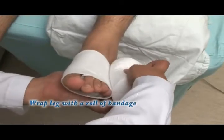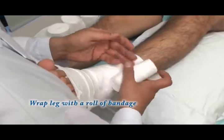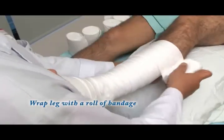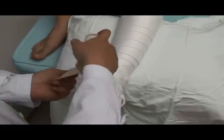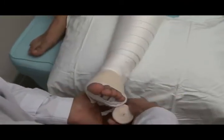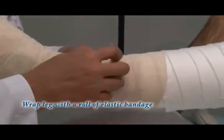Wrap the arm with a roll of bandage. Wrap the leg with a roll of elastic bandage.